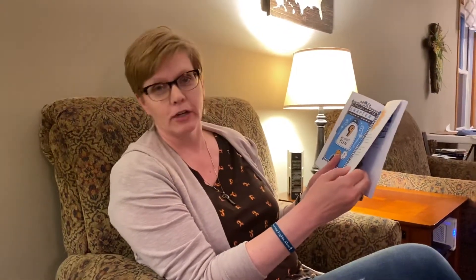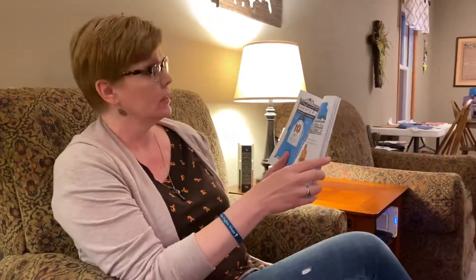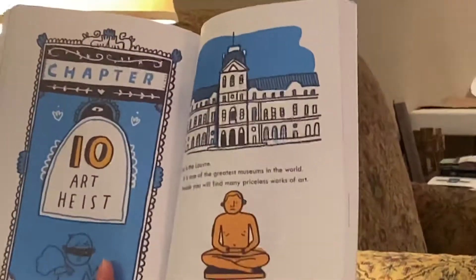Hi guys, welcome back to some more chapters of Mac B. Kid Spy. We left off where Mac had decided that he was going to borrow something from France to make a trade with the president of France so that he could get his Game Boy and the spoon back — the Queen's Spoon. So here we are, chapter 10: Art Heist.